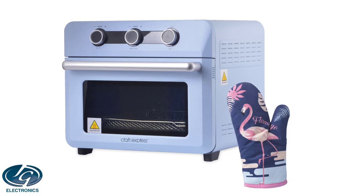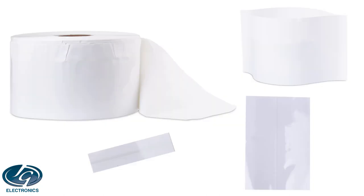In this video, I'm going to show you how to use the craft oven. I will also show you how to press products in the oven by using heat shrink bags.